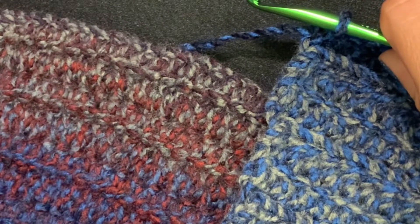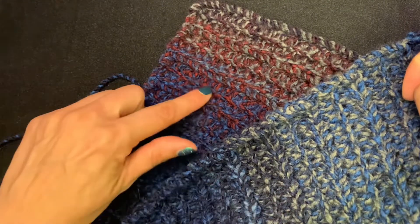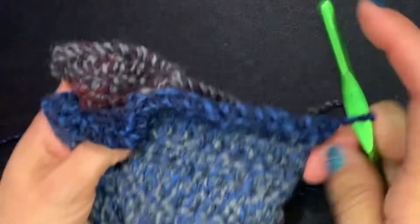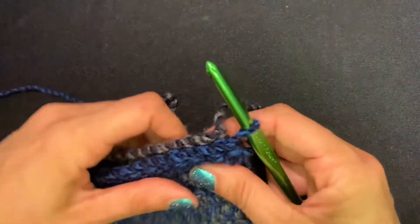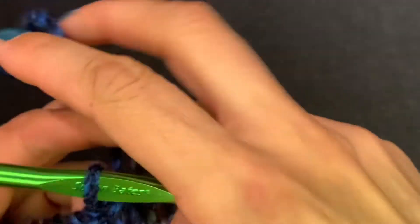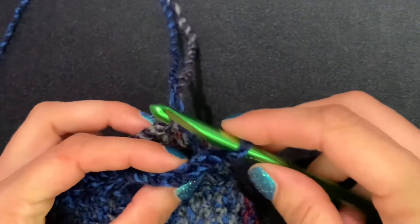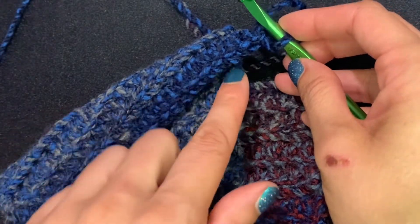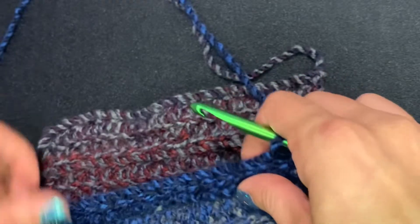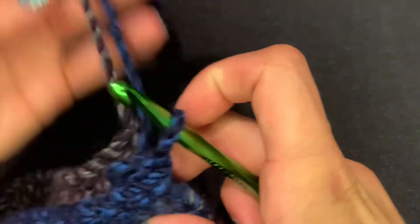The right side — the side that doesn't have all the ribbing — is your right side. The side with more of the bubbly-looking row changes is your wrong side. Like sewing, we're going to put the right sides together, with the ribbing facing each other. If you finished on back loops only you should be on the right side of your work. We're going to slip stitch them together — chain one, going into front loops only on the first panel.